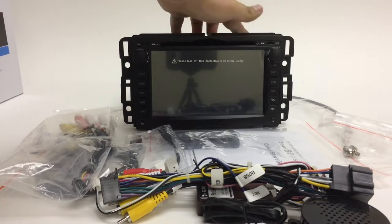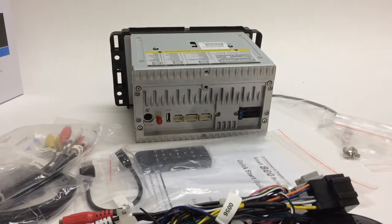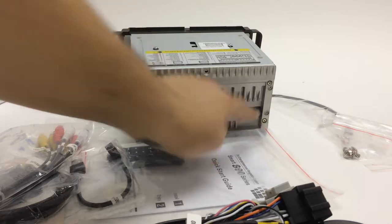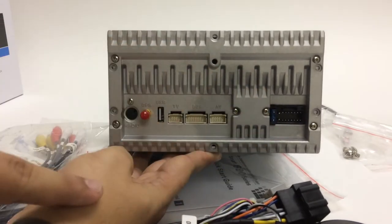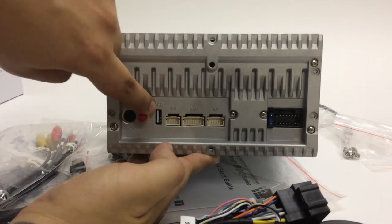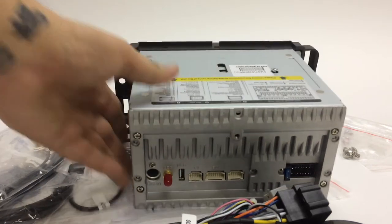On the back of the radio you can see all the plugs. You have the main harness connection, the RCA port, the USB for the stock connection, and your radio antenna input. It's pretty straightforward.